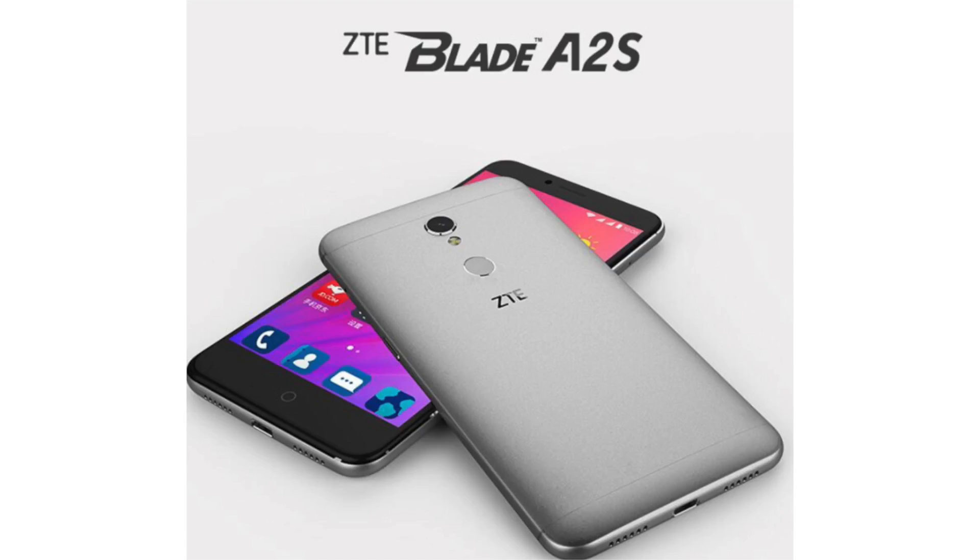The phone is running on Android 6.0 and the processor is clocked at 1.3 gigahertz. I don't see the major selling point with this smartphone when you can get the Xiaomi Redmi Note 5A for just a little higher price.